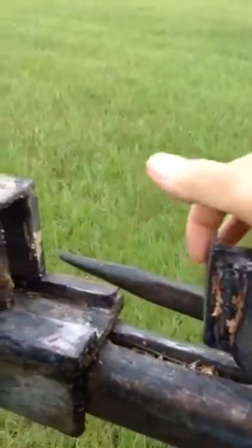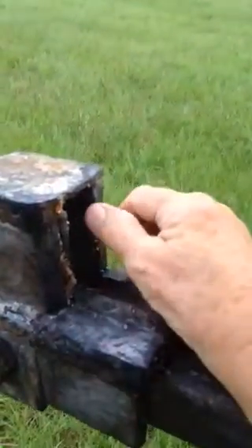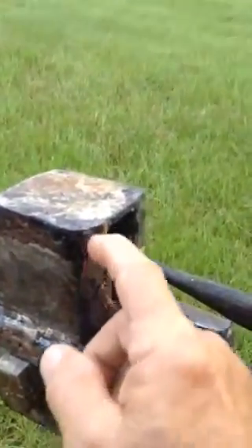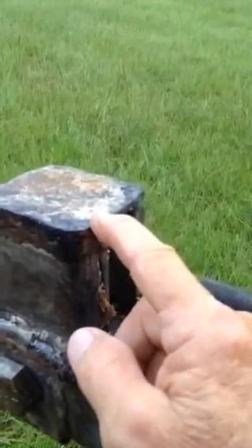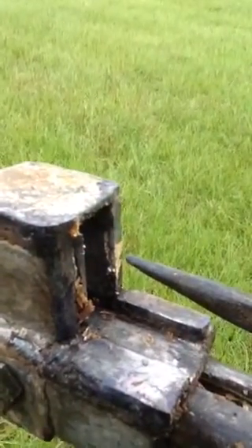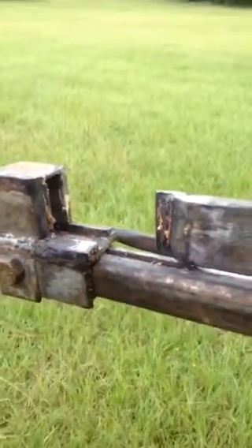It's got a sharp edge right here, a sharp edge right here, and a sharp edge right here. This distance is about three and a half inches. So once you get a limb in there, you can cut down about a three and a half inch diameter limb.